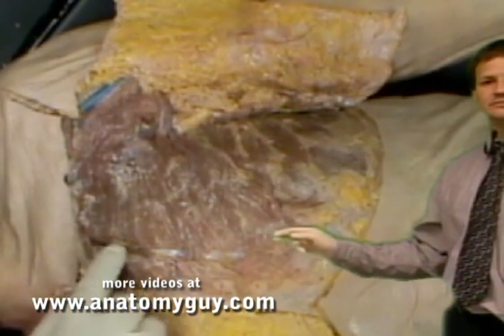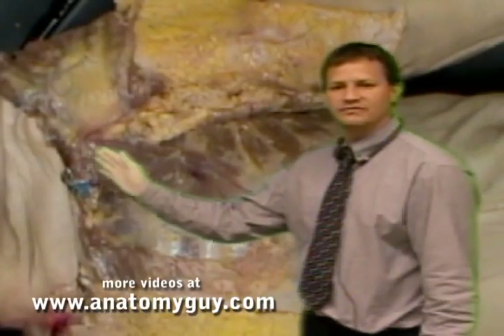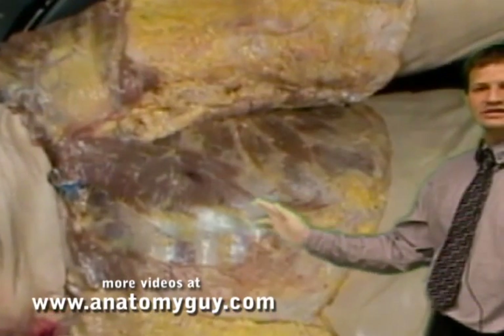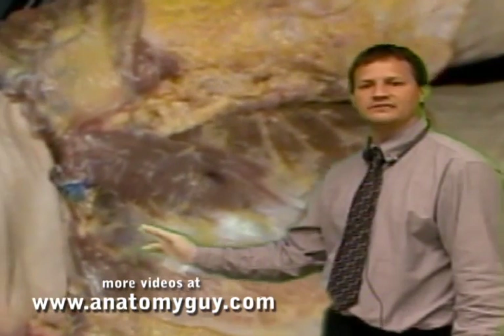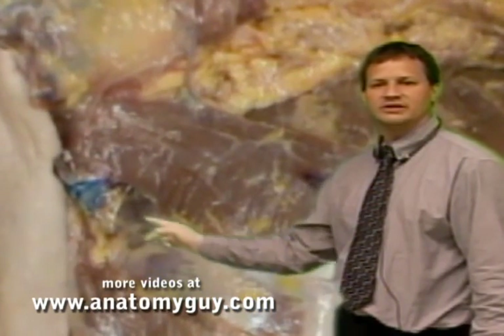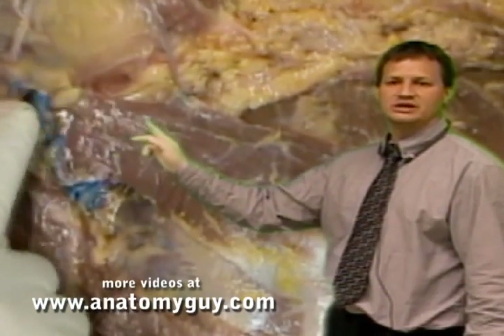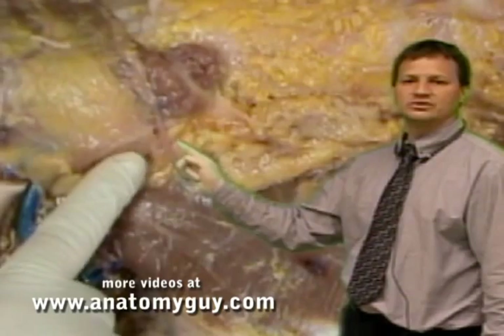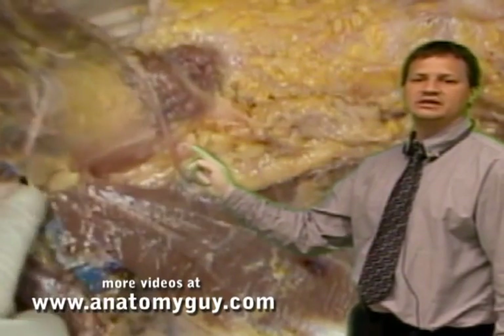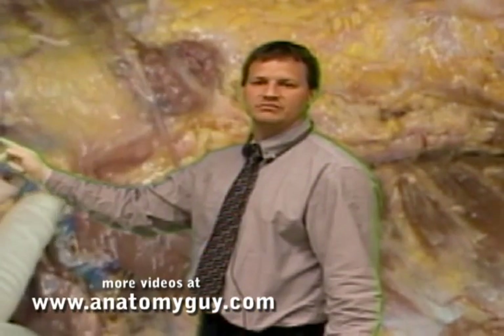Once this is reflected laterally, you'll see the deeper muscles, which are the fibers of the pectoralis minor attaching from ribs two through five. Up on the medial side of that, you can see the neurovascular bundle going into the pectoralis major. The medial pectoral nerve coming off the body wall laterally is going to be in association with the lateral pectoral nerve medially. We cut those and reflected them to see the pectoralis minor.